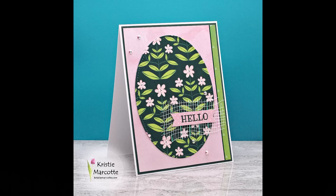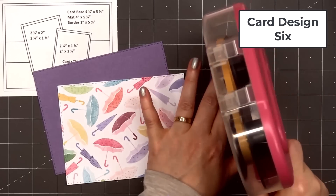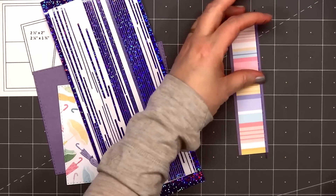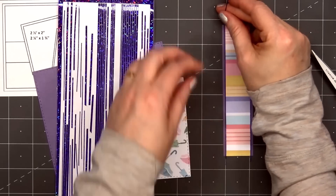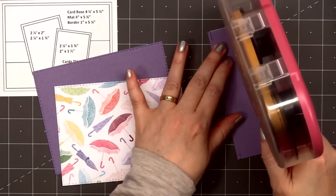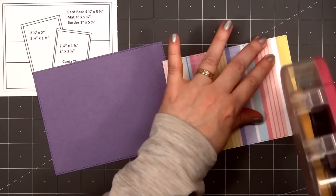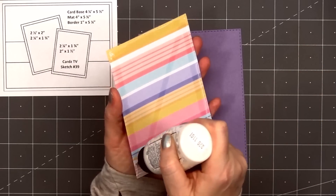For card design number 6, the card sketch is from Cards TV — this is sketch number 39. The umbrella pattern paper is one of my favorites in the whole kit; it reminds me of where I live in western Washington with all of our rain. I cut it out using one of Lizzie's stitched rectangle dies, and for the background I'm using a light purple cardstock, also cut using a stitched rectangle die. I'm adding a strip of rainbow striped paper across the center of the card — this is the back side of the umbrella pattern paper. I layered the striped paper on the same purple cardstock and added a Love From Lizzie peel-off along the very edge — this is the purple holographic color in the pinstripe style.